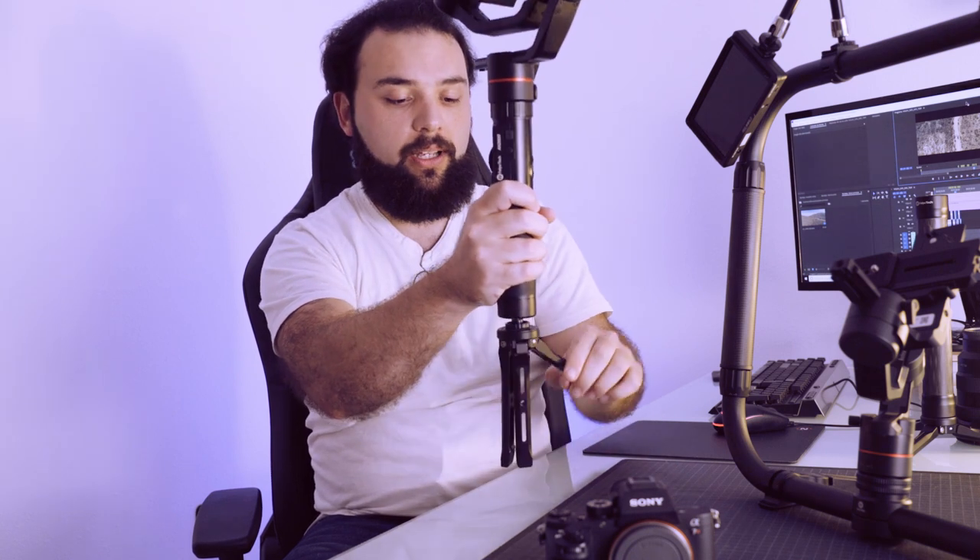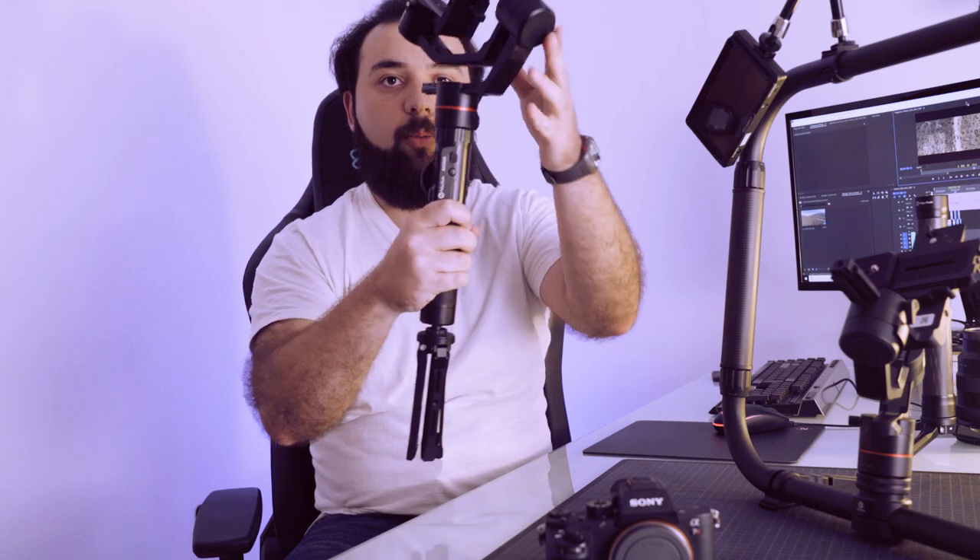Como os comentaba, hace dos meses empecé a trabajar con el AK-2000 en esta configuración de mano central, donde la cámara se sitúa encima y los movimientos los hacemos hacia adelante, hacia atrás, inclinando el Gimbal, en los diferentes modos que contiene.